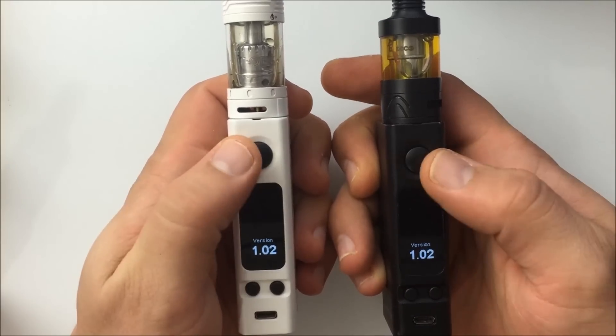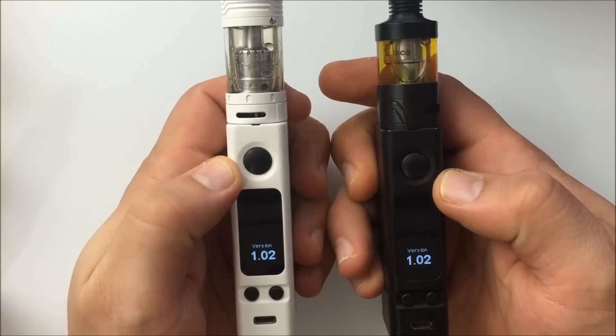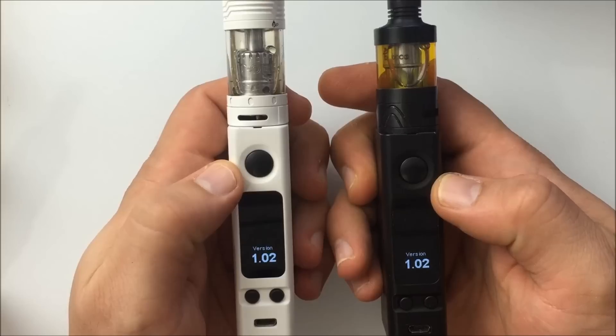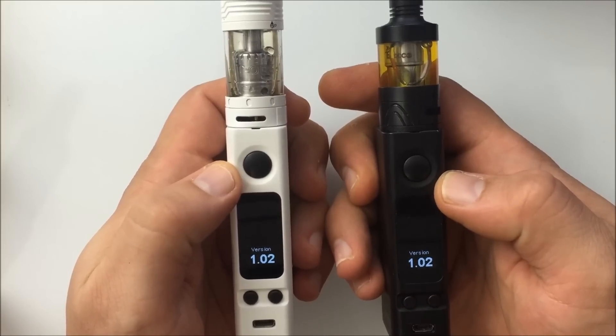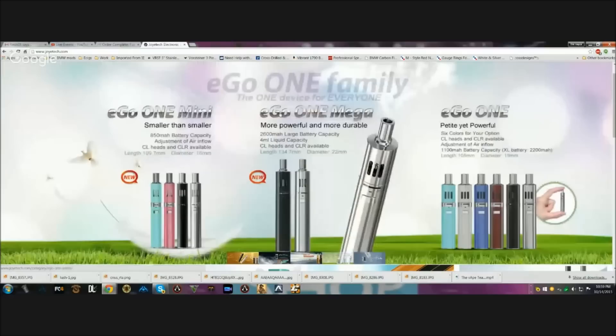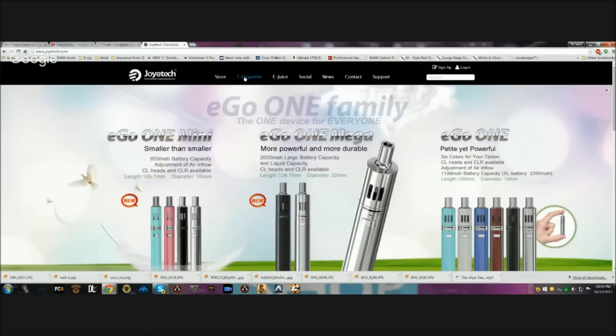Now you know what firmware version you have, so let's switch over to the Joytech website and I'll show you how to download the software. Here we are at the Joytech website - I have a widescreen monitor so it may look slightly different for you. Go to the top and you'll see: Store, E-cigarette, E-juice, Social, News, Contact, and Support. Click on Support.